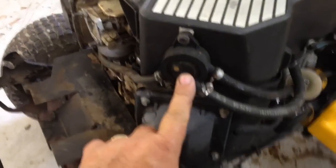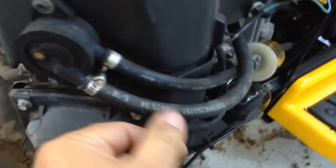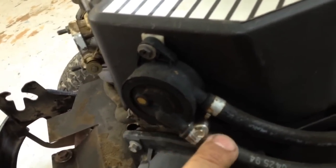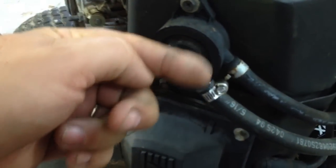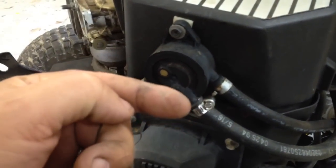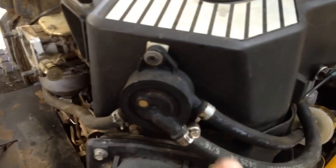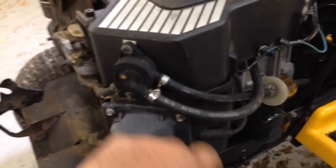This is another reason why the guy I bought this from couldn't get it started. This hose here was missing. This is a diaphragm-type fuel pump and it operates on suction from the crankcase. What it does is pull the diaphragm out and draw gas from the gas tank, then when the diaphragm goes back in, it pushes the fuel to the carburetor. This hose was missing, so the fuel pump wasn't working — even if he got it to turn over, he wouldn't have gotten it started anyway.